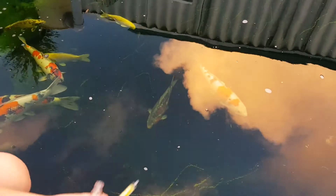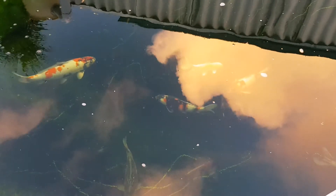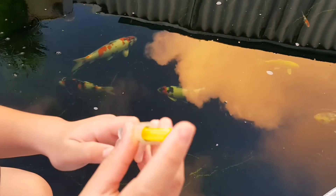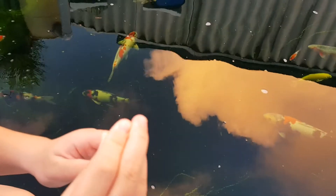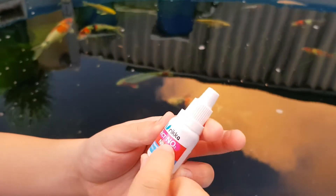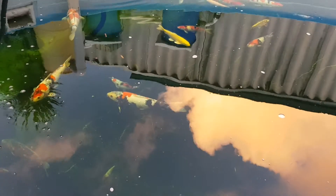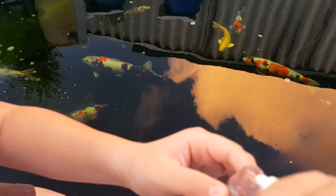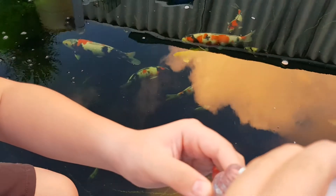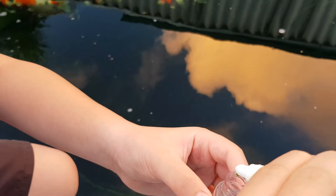Now we add 5 milliliters of our pond water into our container. Then we add number 1 for nitrite — we add 5 drops of this into our pond water: 1, 2, 3, 4, 5.